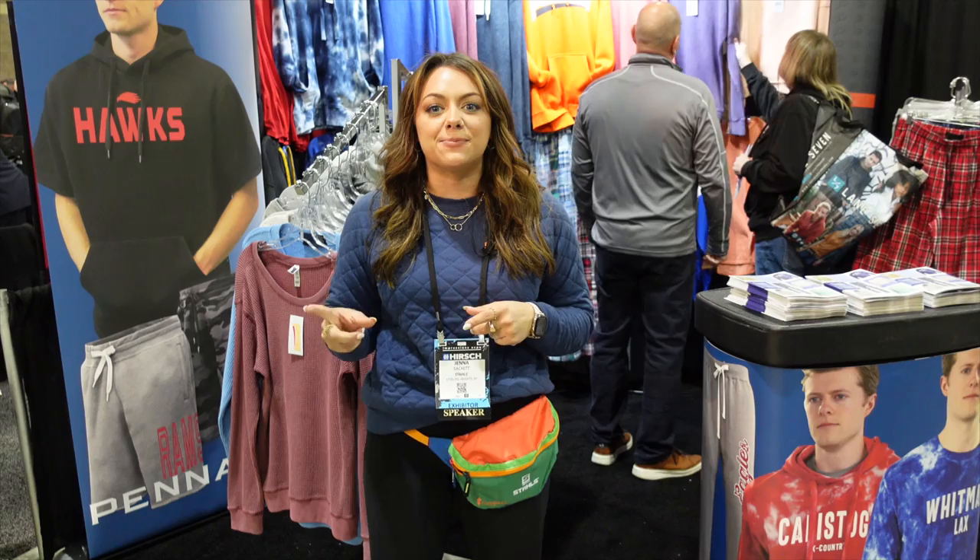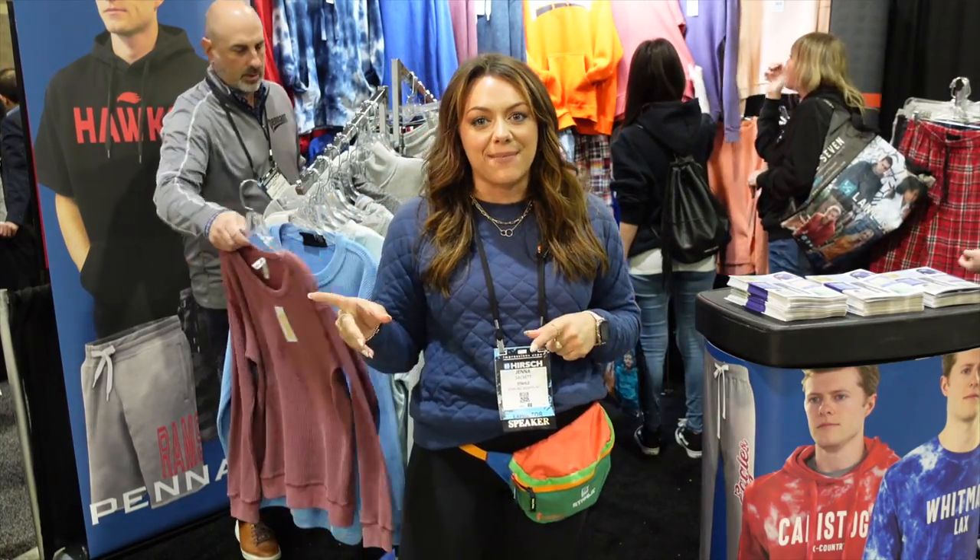We're here at Impressions Atlantic City walking the trade show booth and we had a chance to stop by Pennant Sportswear. I had the opportunity of meeting with Paul who showed me a lot of really great fleece styles, and they're even giving us some samples to take to the stalls booth and test with some of our new heat transfer products. Fleeces ranging from tie-dye to texture — let's go ahead and check them out.